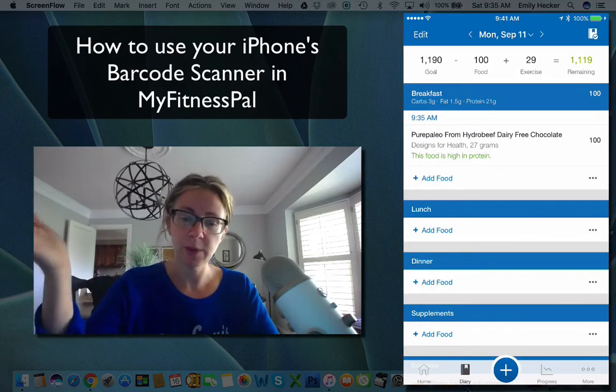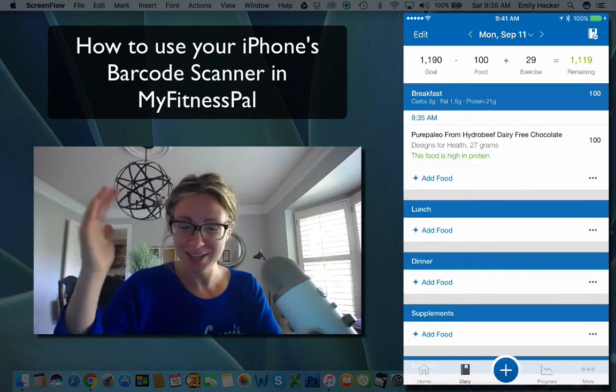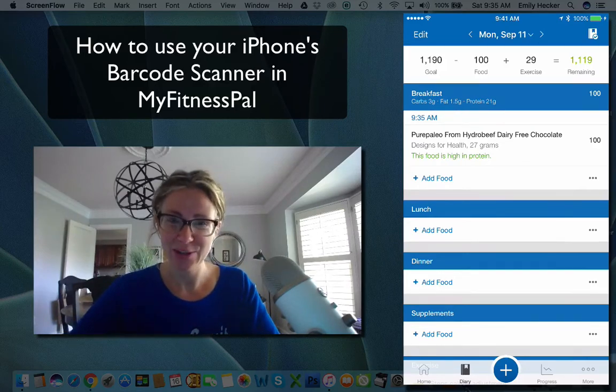We're going to hit the checkmark at the right-hand corner to log that in. Now for breakfast it's in there — super easy to do. You can try it next time!